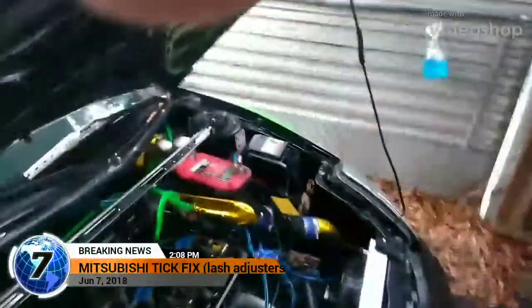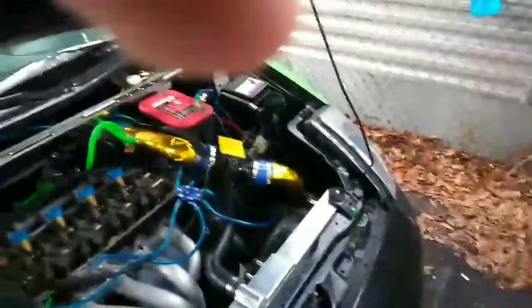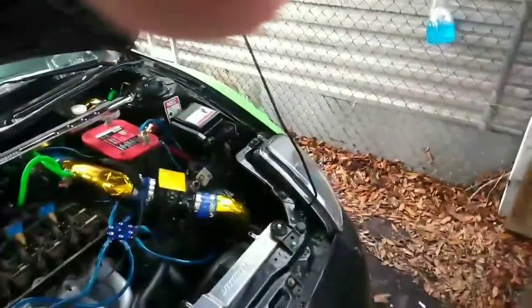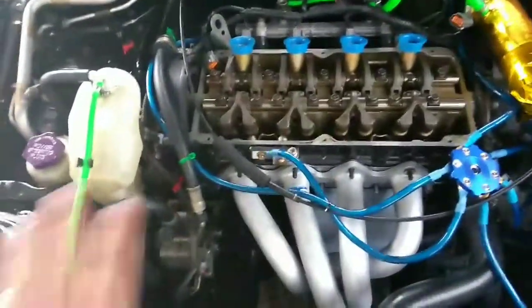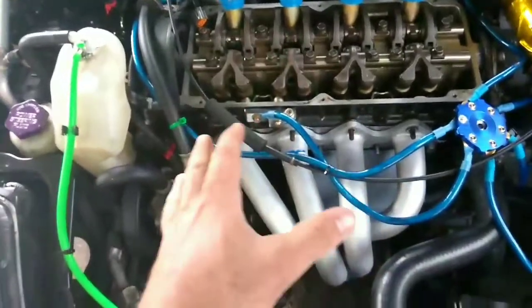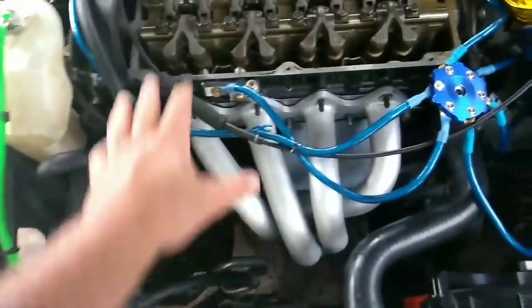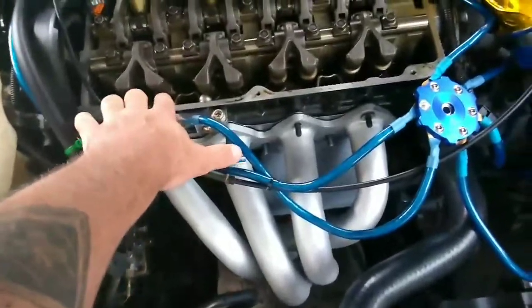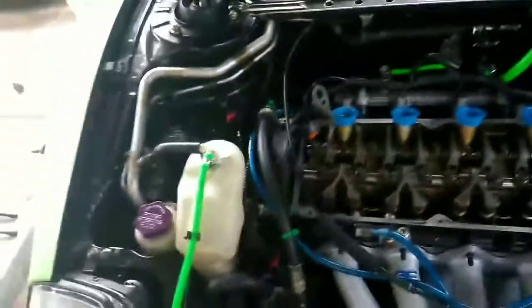Today we're going to go ahead and fix the infamous Mitsubishi Tick. It's going to be different on the V6, but I'm going to show you how to do this. It's very simple. You can call them lash adjusters or lifters, whichever one — but all you have to do is take out the valve cover.